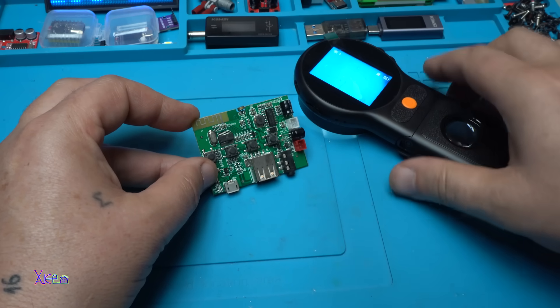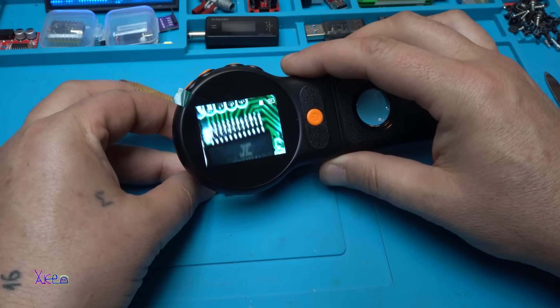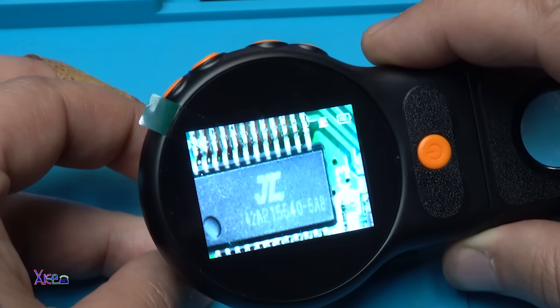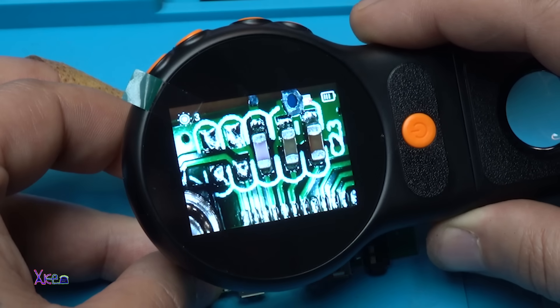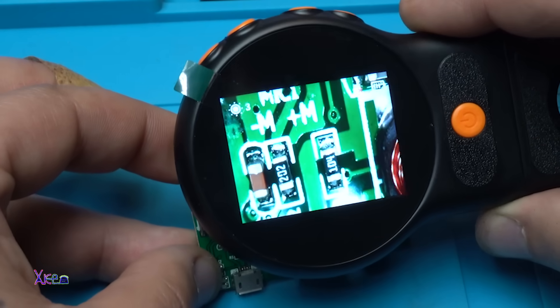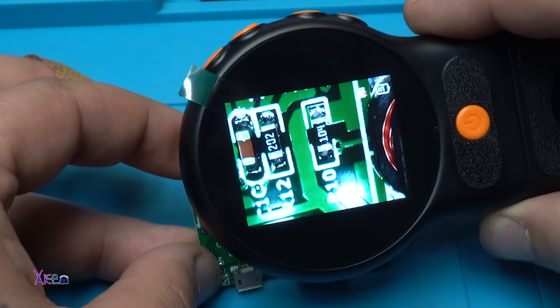You can see that on this board there are tiny electronic components, but using this magnifier you can read the numbers on the integrated chips, on the capacitors, and on the resistors. Take a look — sharp, I love it!